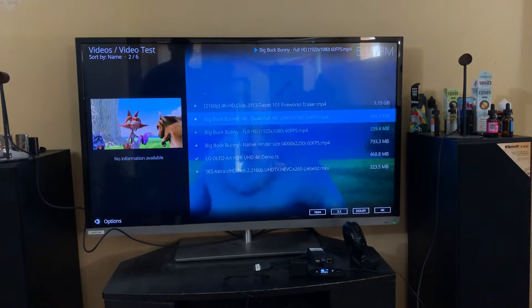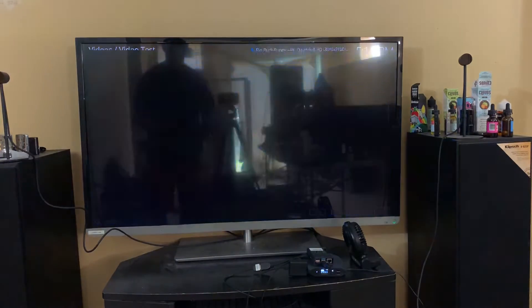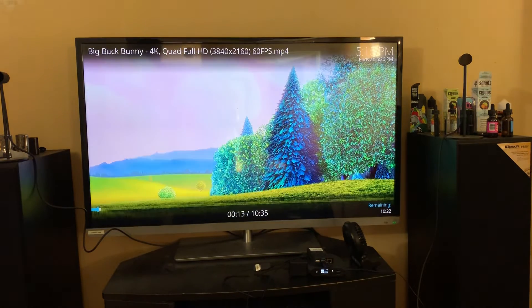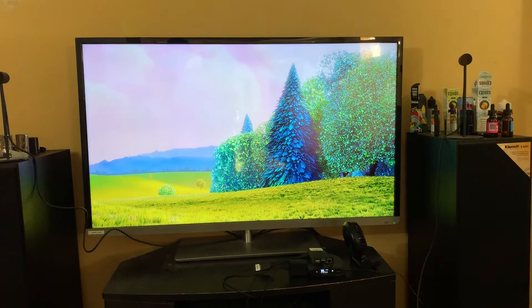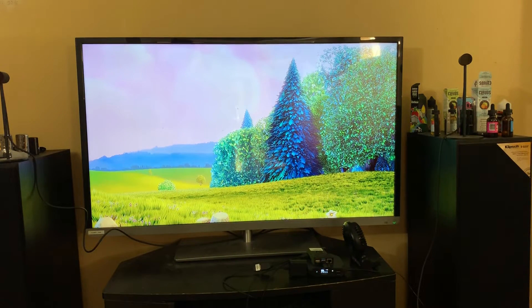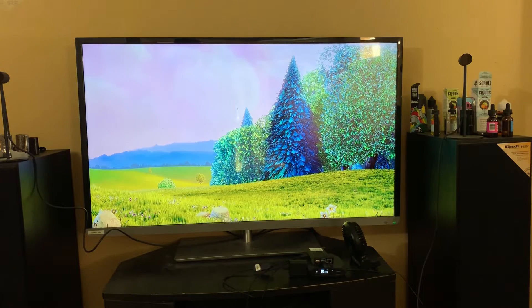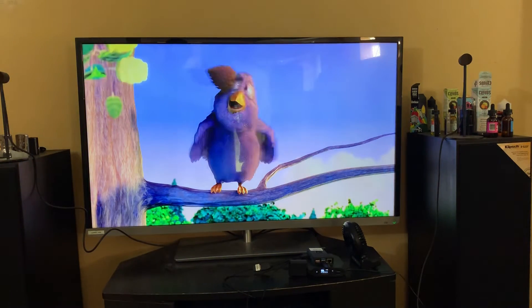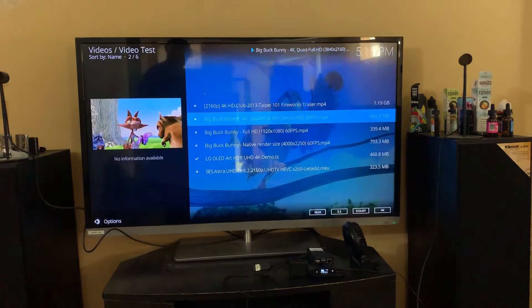We're gonna go to Big Buck Bunny 4K 60fps. As you can see it's behind — it's lagging. I do have a fan on it going full force right now and it does not like this video.